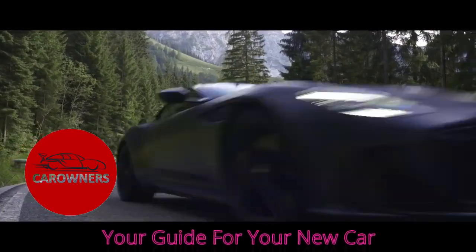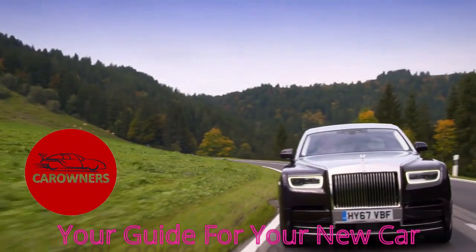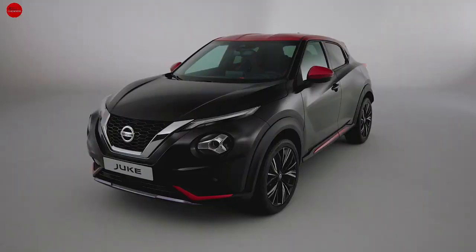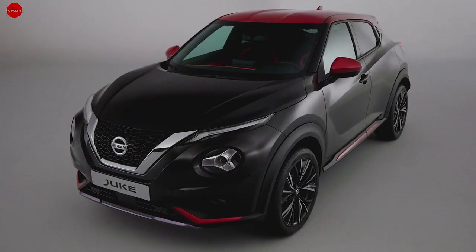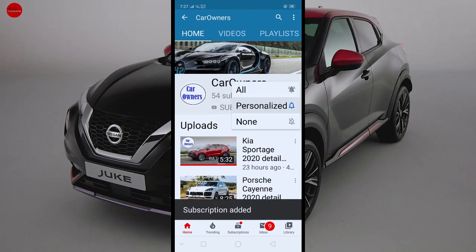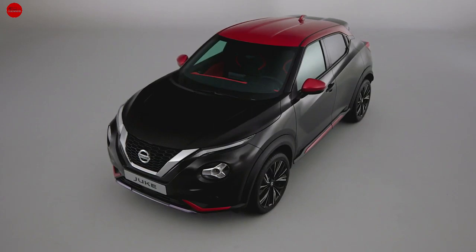I'm going to show you how to make this video. If you like this video, subscribe to the channel, click the notification button, and follow the link to the Instagram channel.